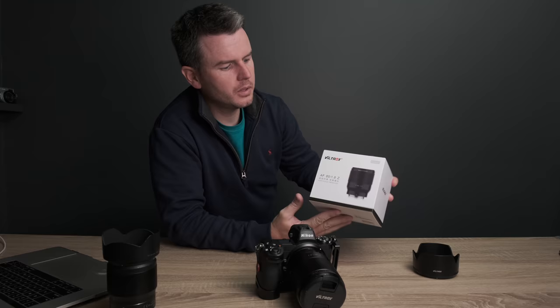I don't know where I stand with the name Viltrox. Nice boxes though, nice boxes. It's like an Apple product — really, really smart boxes. So 10 out of 10 for packaging.